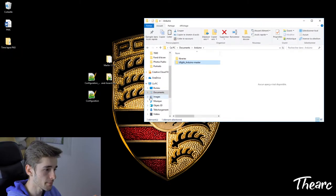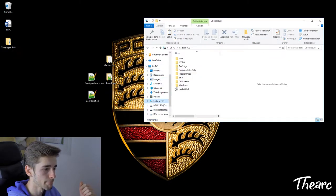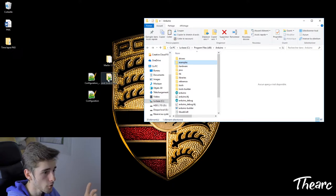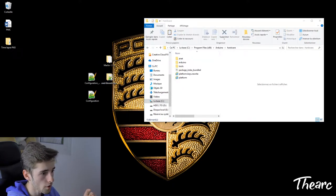For the ANET mainboard library, open the Arduino software installation directory on your main hard drive and place the ANET mainboard folder inside the 'hardware' folder.